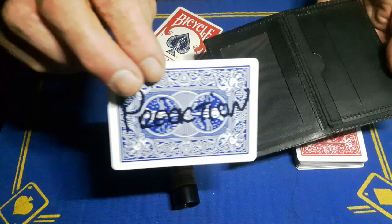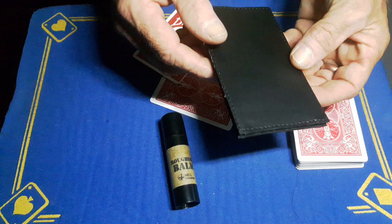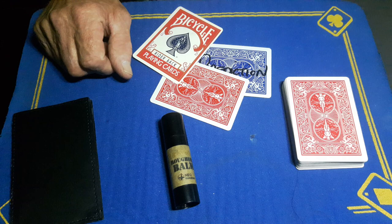I'm going to take a playing card — a blue-faced playing card with 'prediction' written on it. But it's a double backer: red on one side and blue on the other. I'm going to slide that into a compartment in my wallet, remembering which way to open it. If you're using a normal wallet or an envelope, this could just be in the deck — it doesn't matter.